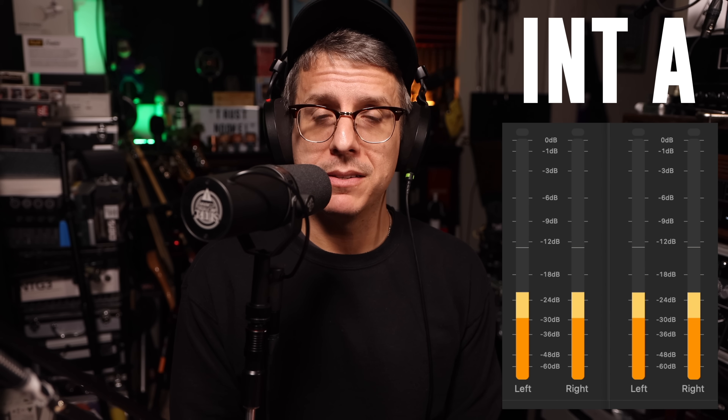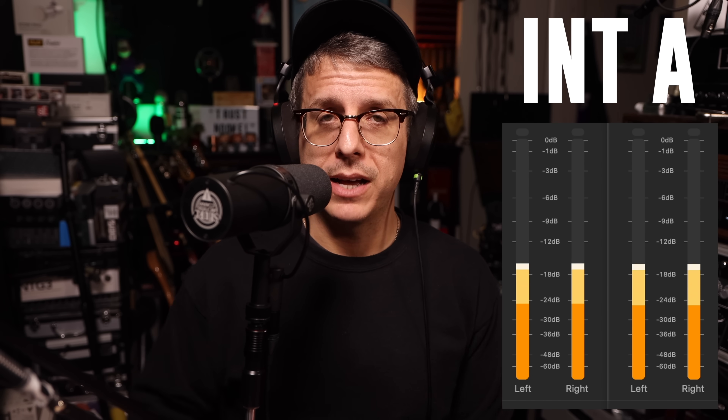Now I am on the classic SM7B, just a couple of inches off in neutral mode, running through the 2nd and 4th gen. Gain on the 2nd gen is set at 100%; gain on the 4th gen is set at 59 decibels. I have the raw meters up on screen. Switching between interface A and interface B — the SM7B is a very quiet microphone. On screen are the solutions to which interface was which.